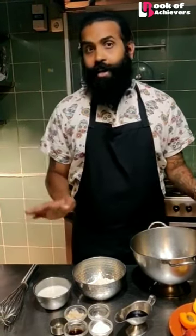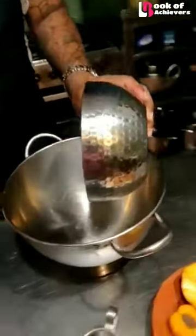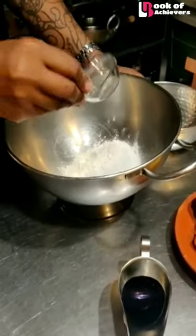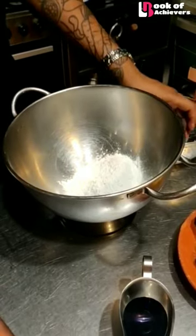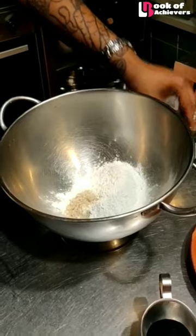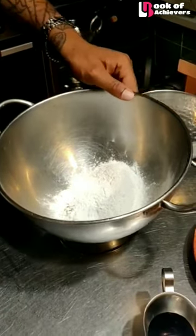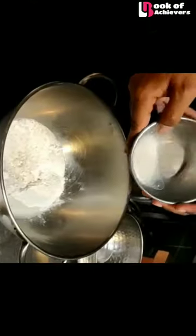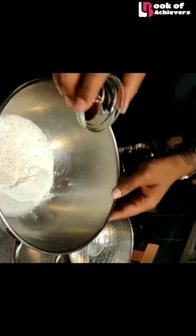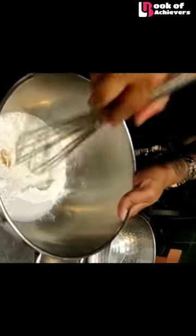Okay, so now we will start making the pancake. I will mix the ingredients here in a bowl — I have the flour, a pinch of salt, some sugar, the baking powder — then I'll put the liquid, the milk — of course it's a vegan milk — a bit of vanilla essence, and we'll mix everything together.